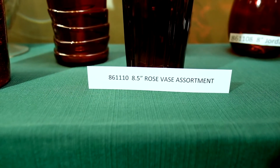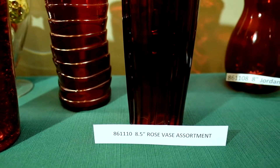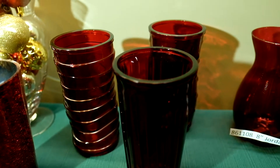We have here a rose vase assortment in crimson glass color, item number 86-11-10. It is an eight and a half inch rose vase assortment available in three different designs.